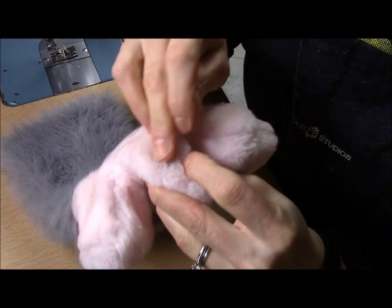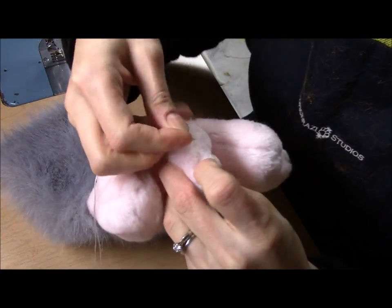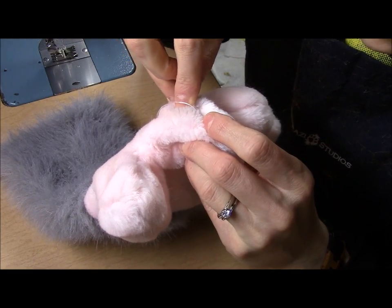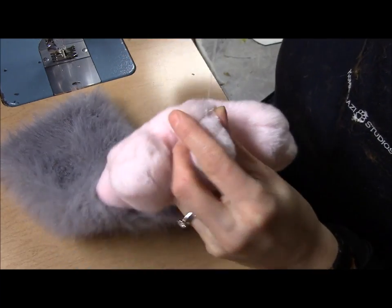Now, since the bald patch is right here, I'm going to hide the knot by sewing directly into the middle of the bald patch, and then I'm just going to run my needle through the loop of the knot I made to hold the thread in place.